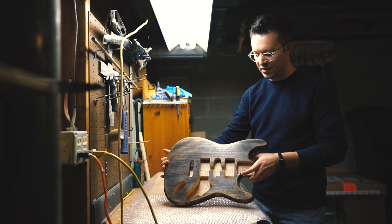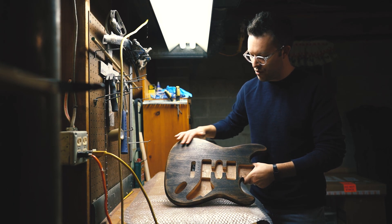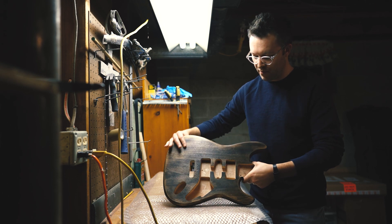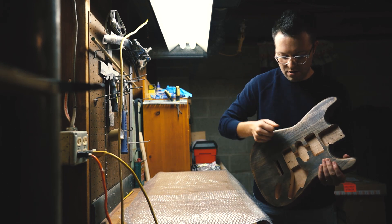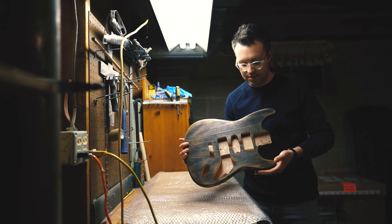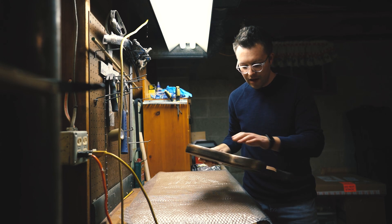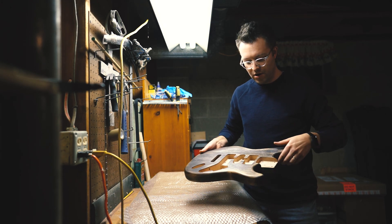I did a little extra sanding along all of the places where your arm would naturally wear — these spots here where your arm's going to rest, where you're going to have a lot of friction over time wearing the seams down. That was my idea for the wear marks on this guitar.